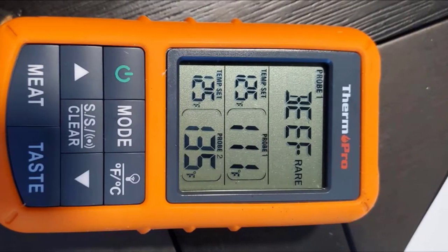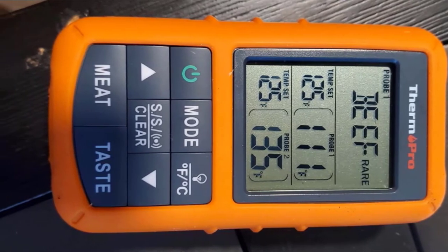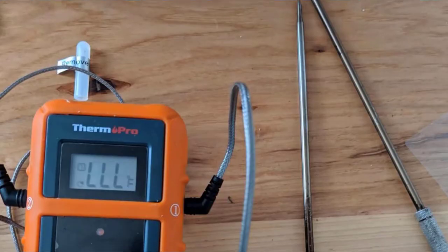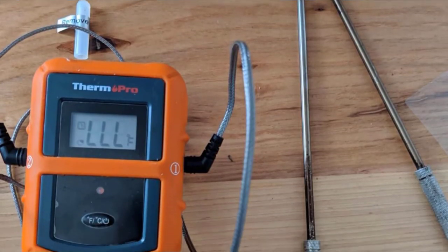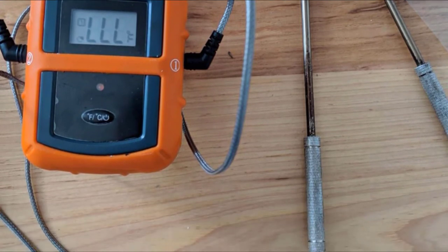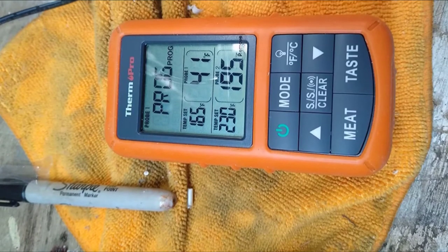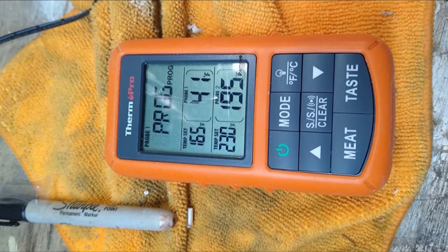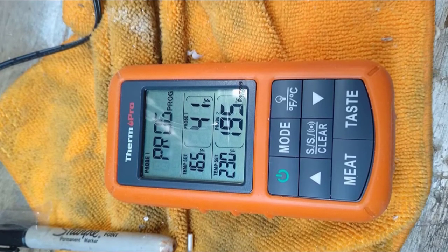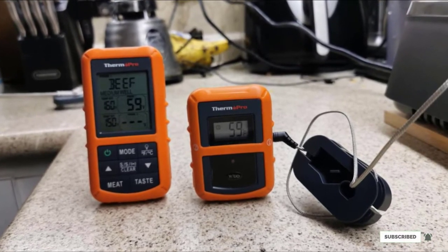The dual probe technology gives you the ability to monitor two different types of meat, or use it to measure the temperature of a single piece of meat. There is a broad temperature range spanning 32°F to 572°F, covering grilling, smoking, and searing. Nine presets come baked in, and everything you need is bundled in the box. Aside from scattered complaints about bulky probes, it's the best smoker thermometer in our opinion.